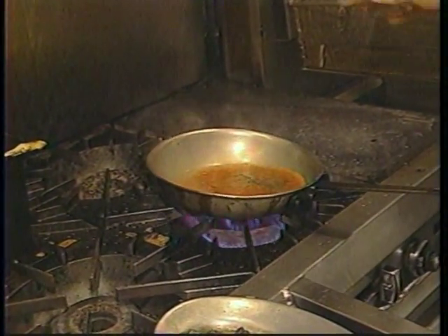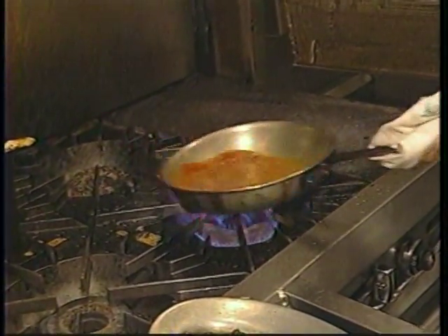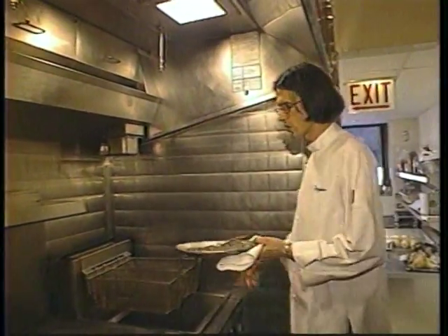The salt we use here at the restaurant is actually kosher salt — not the regular superfine salt. Total time to reduce this will take us about a minute or so.